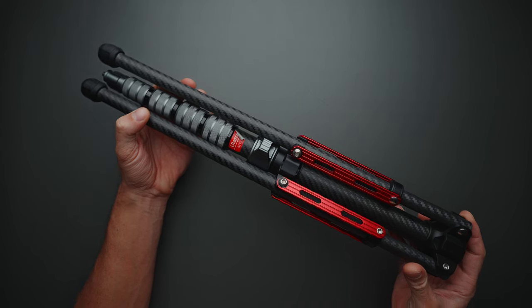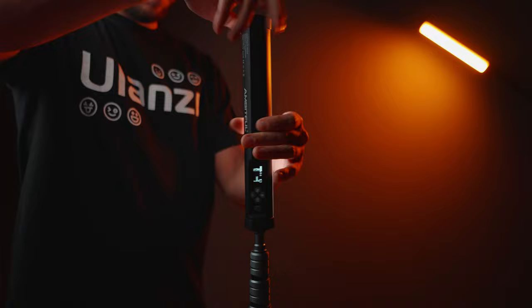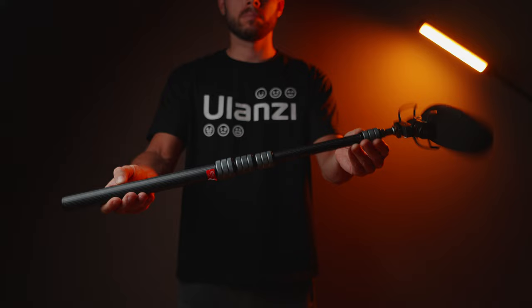This is the Ulanzi MT49 carbon fiber light stand and it's awesome. It weighs just 765 grams, folds down to 47 centimeters. It can hold lights, compact cameras, or you can even detach the center column and use it as a microphone boom pole or selfie stick.